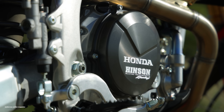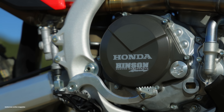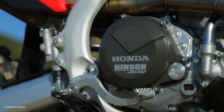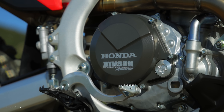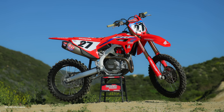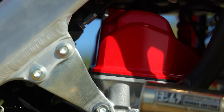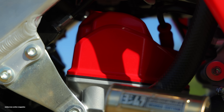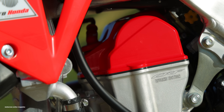Another upgrade on this bike: it comes with a Hinson clutch basket. The plates, fibers, inner hub, and pressure plate are all stock, but the basket is from Hinson — the same one you can buy aftermarket for your stock 450, but it comes already installed on the Works Edition. This bike also has the red head, which looks pretty factory — just like Chase Sexton's Honda 450. It also has 'Works Edition' engraved into the side of the engine.